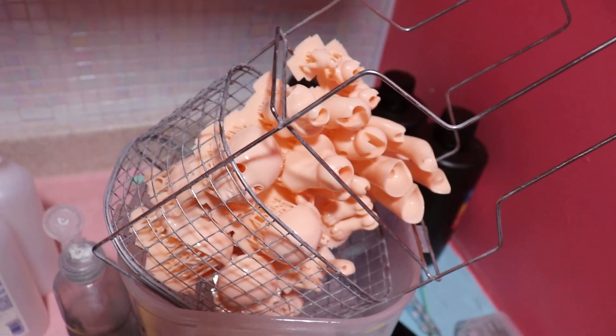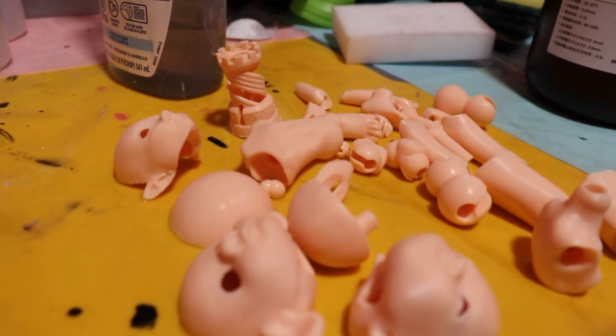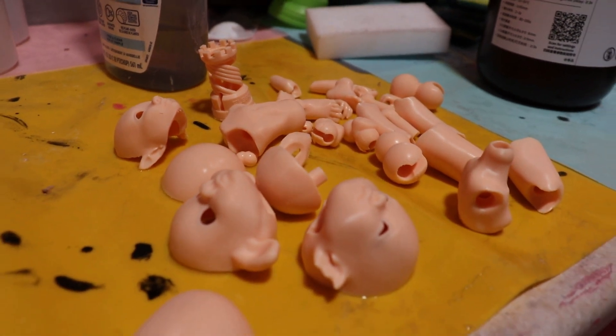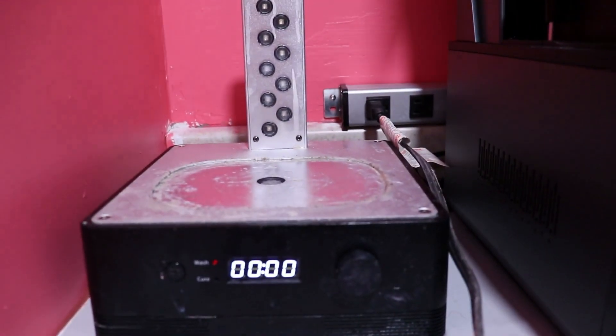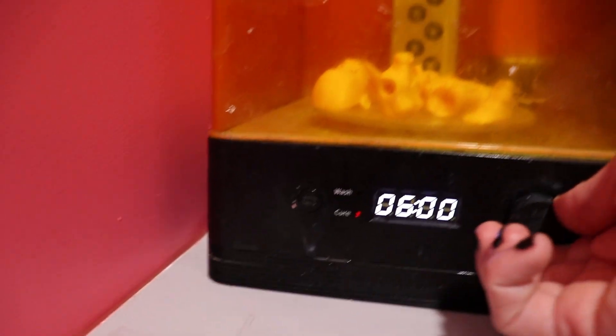First impressions straight out of the alcohol wash is that this looks great. I'm not seeing visible print lines and it feels really hard and solid. Some resins come out of the alcohol and feel kind of soft and I'm a bit afraid to scratch them or handle them too much, but this one feels really sturdy.